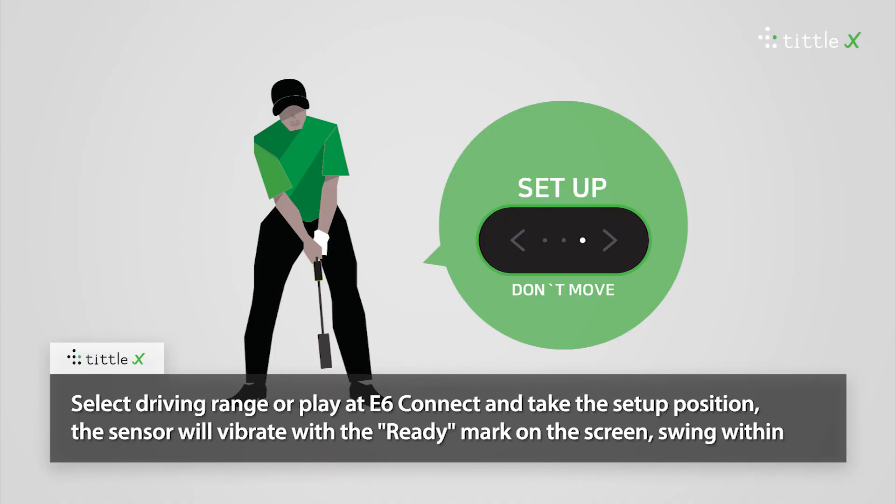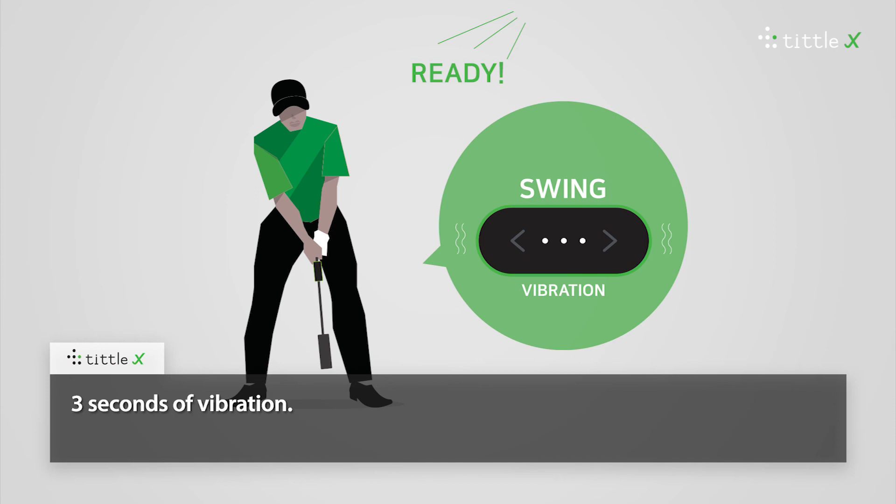Select driving range or play at e6 Connect and take the setup position. The sensor will vibrate with the ready mark on the screen. Swing within 3 seconds of vibration.